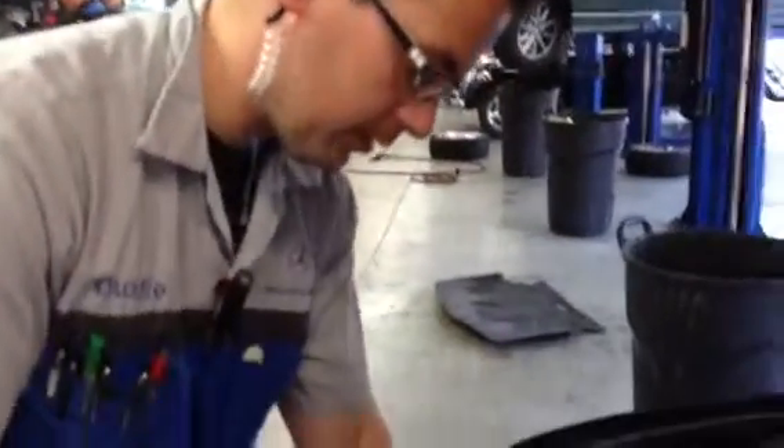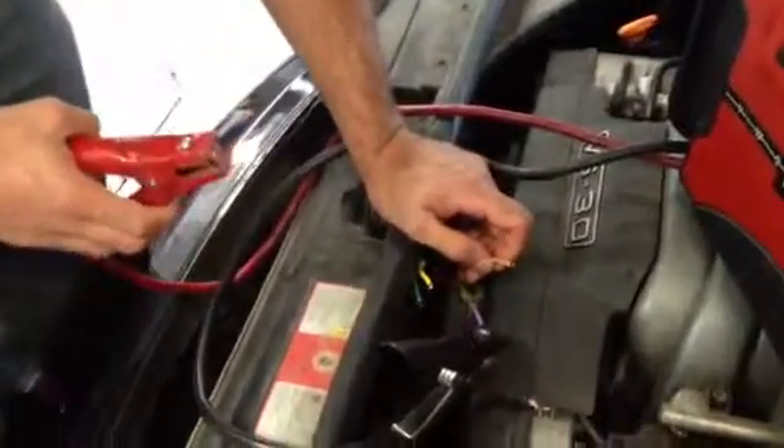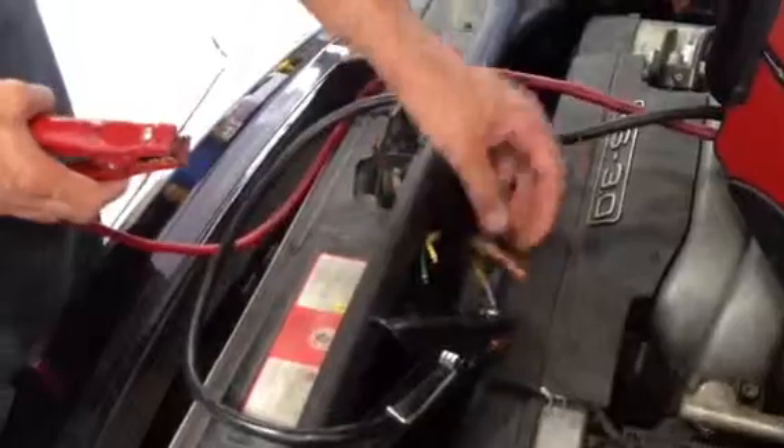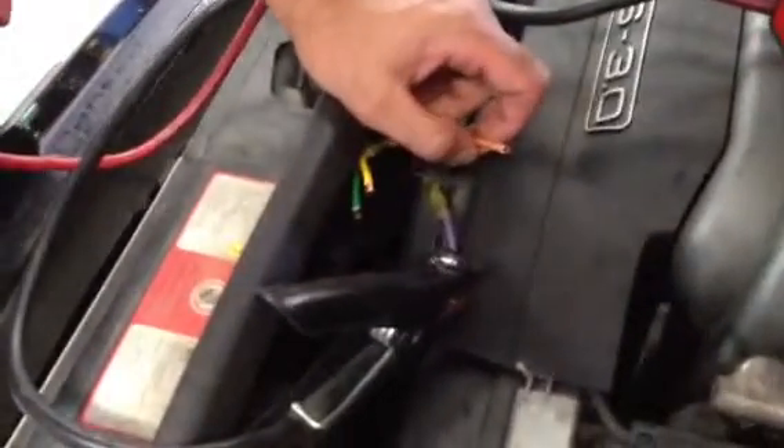Hey Mohit, this is Dusty over at German Auto. I just want to go over some things. We were doing the repair for the auxiliary fan control unit. And when you do that, you actually have to cut the actual wires going to each individual fan — they're not plugged in.